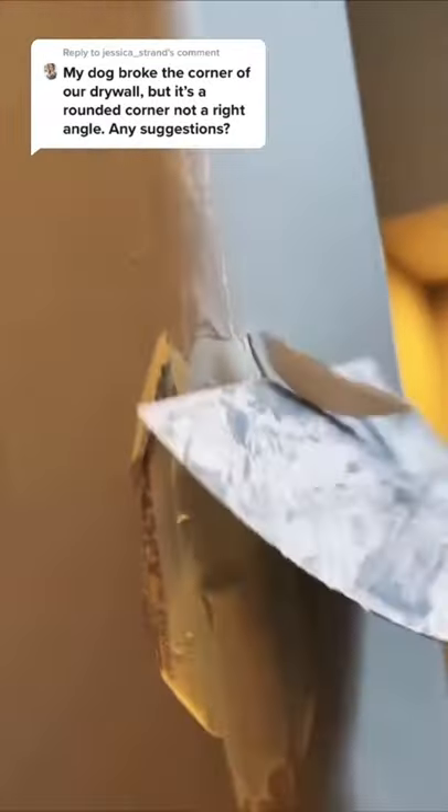Hey guys, Mr. Jalapeno here with another little drywall DIY. So for today's little project, I'm going to be showing you how to repair a dent on a bullnose corner bead.